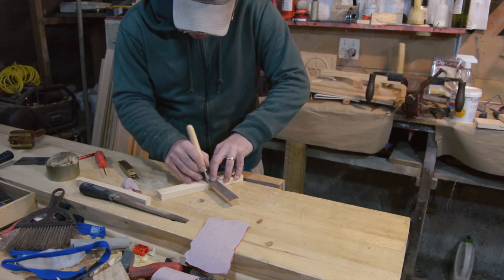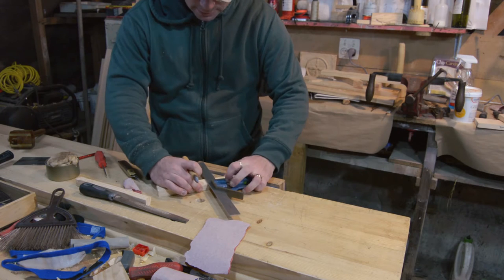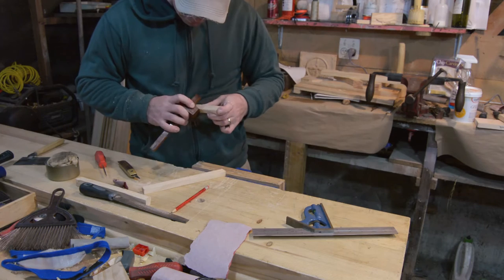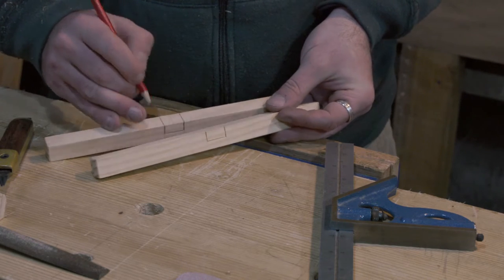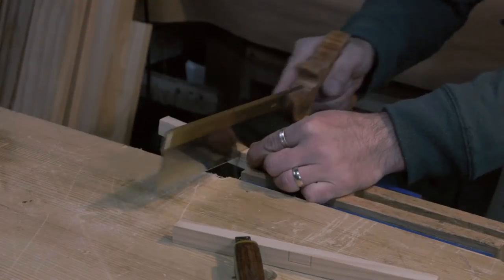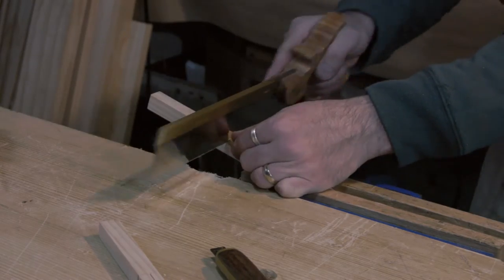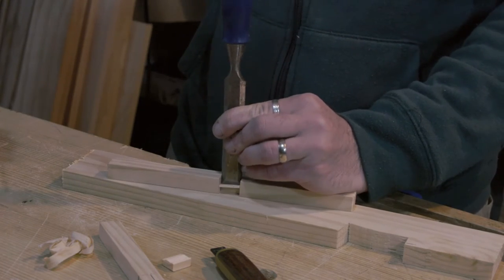With the stock for the two pieces prepped, you'll want to find the halfway mark on it and mark three-eighths of an inch out from both sides of that — that should give you about three-quarters of an inch for the depth of the half lap. You'll want it to be more than half the thickness of your stock. I sawed the two sides of that half lap and cleared out the waste with a chisel, going slow so I didn't tear out any of the grain.